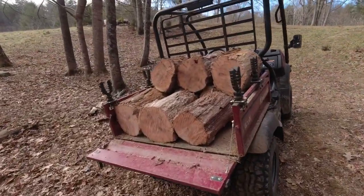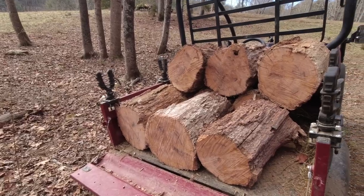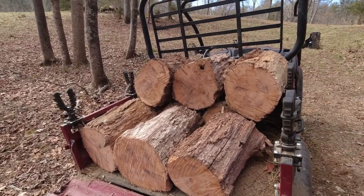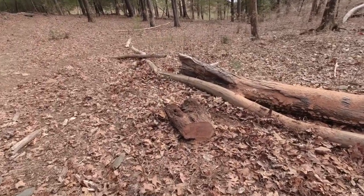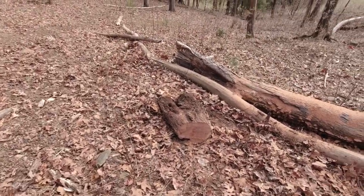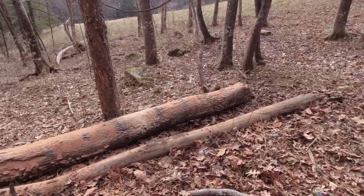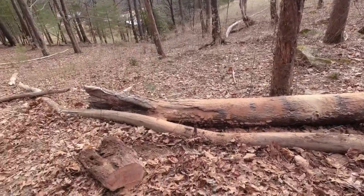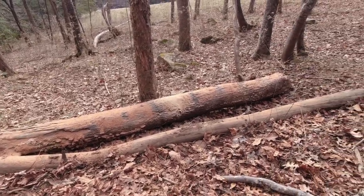That one little bit right there gave us nine rounds, so that'll be a pretty good little spot of wood. This other one's a little bigger. It's real rotten at the top, got a fork in it, but this other one's a little bit of a beast. Let's go ahead and mark it off and see if we can get it blocked up.